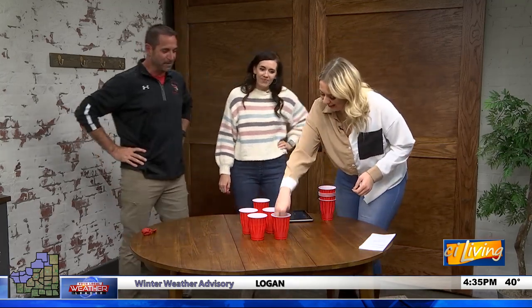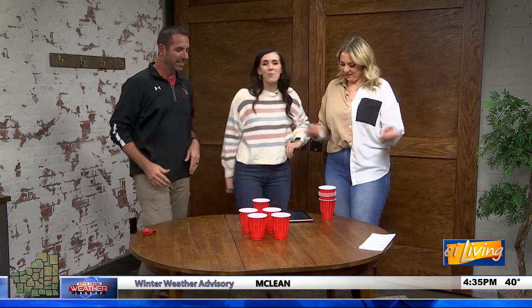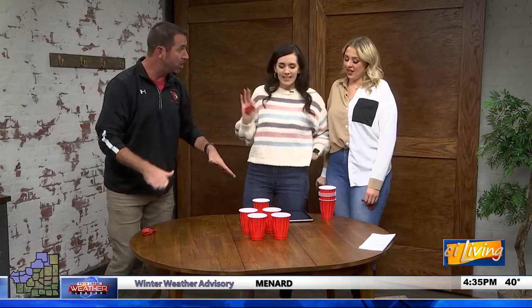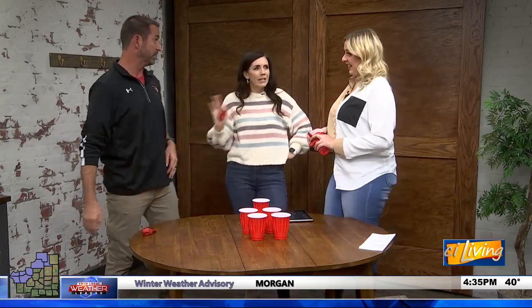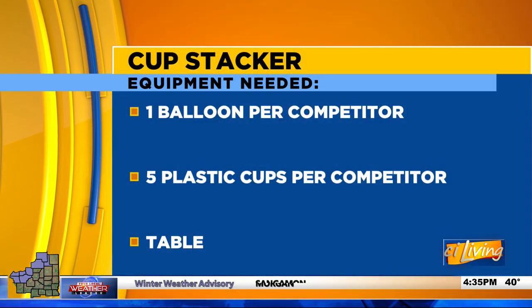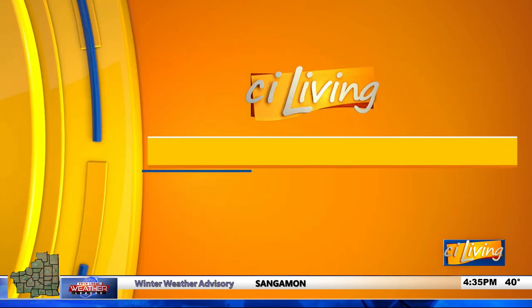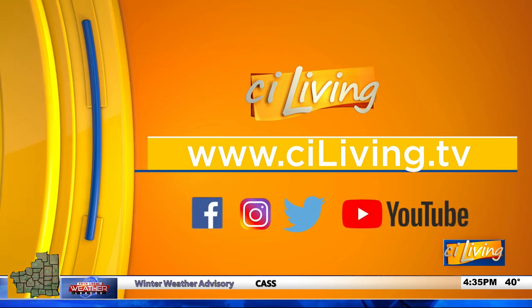They're fun games — like sprints on the table. If you have a bigger space, you could spread the cups out more and really get some steps in. Unfortunately there's no time for a rematch, but the PE teacher says he's available to come back. For all the instructions on John's games, check out ciliving.tv.